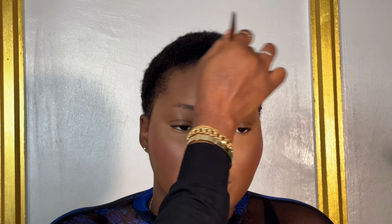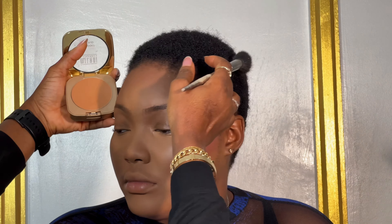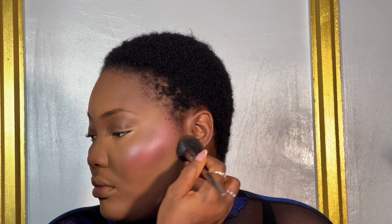I'm setting every area where I applied concealer using the Milani powder in Warm, and then using Milani in Deep for the other areas of her face. I'm just going to apply that all around — blend, blend, blend. Remember, blending is key when it comes to makeup. For contour, I'm going in with the Morphe powder in the shade Leader.